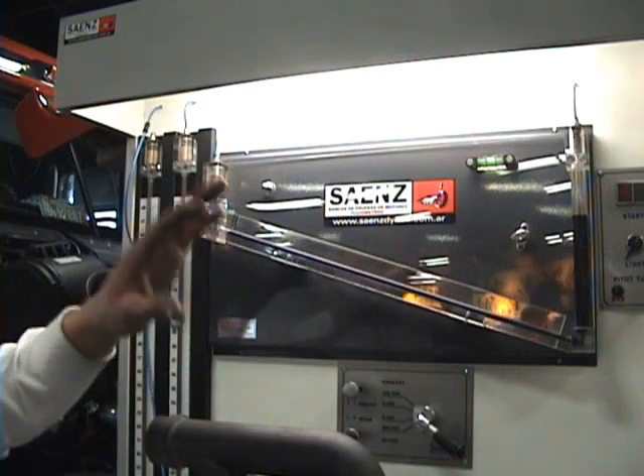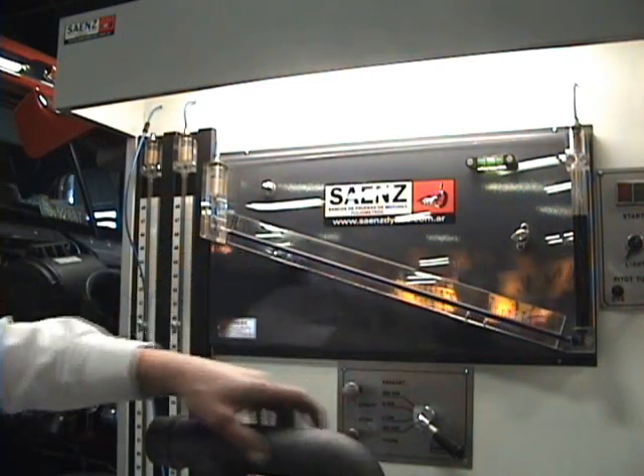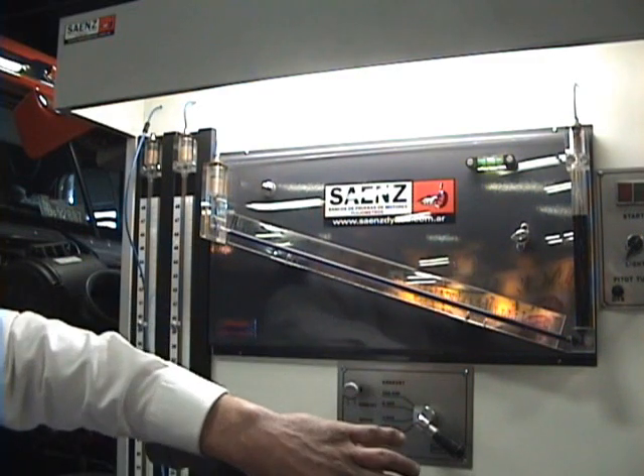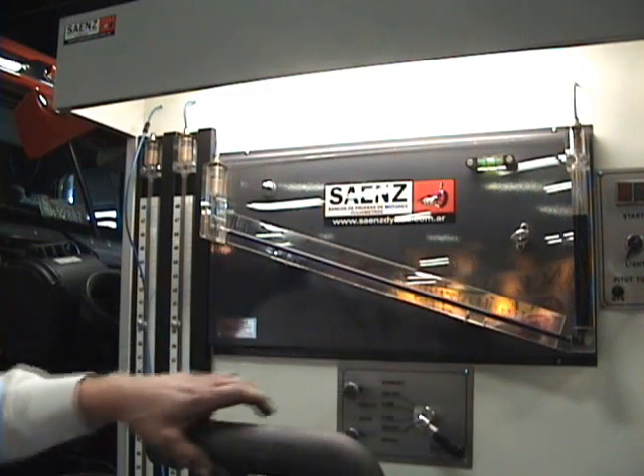And it will show you how much percentage of air will go through that manifold. And then when we get done, we'll put ours on and you can see the benefits and how it frees up back pressure using our manifold.